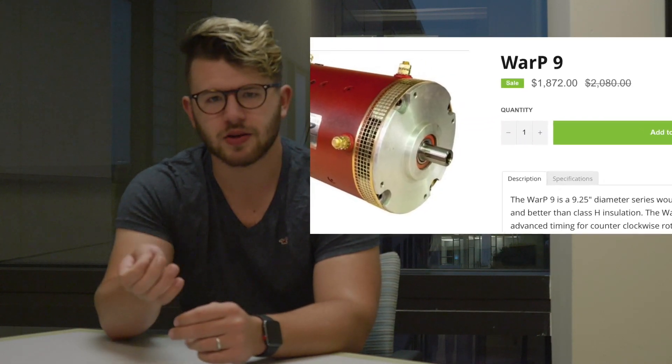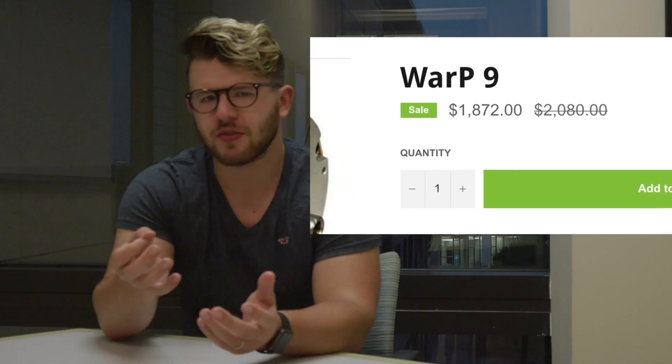The de facto standard for the longest time was the Net Gain Warp 9 motor — it's a DC motor, about 80 horsepower, and you could adjust the brushes to get a little more amperage and voltage for more power. That was the standard I was really hoping to get, but the problem is they're expensive — about two grand new — and there aren't many used ones for sale, since most conversions are sold as whole cars.